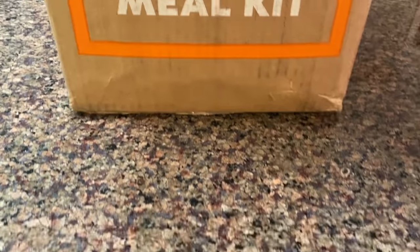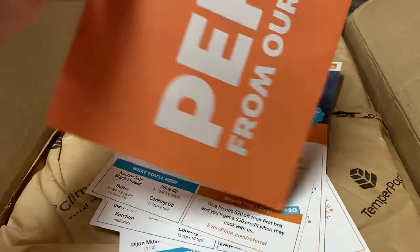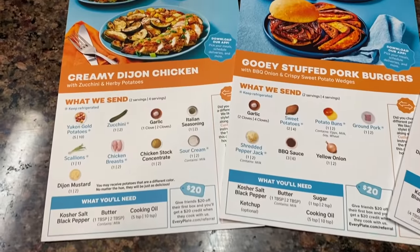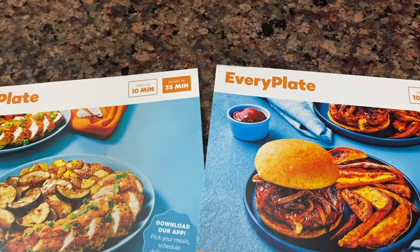Before we get into these awesome DIYs, let me quickly take a minute to thank EveryPlate for sponsoring today's video. So what is EveryPlate? It is a meal service, and you guys know that I absolutely love this company. I am happy to talk about them when they reach out to me because we do pay for their three meals a week for four people's service and it is fantastic.